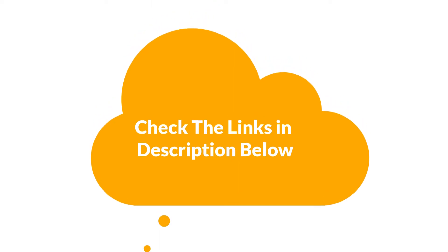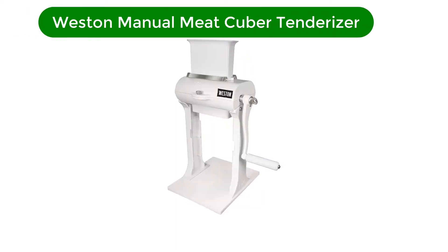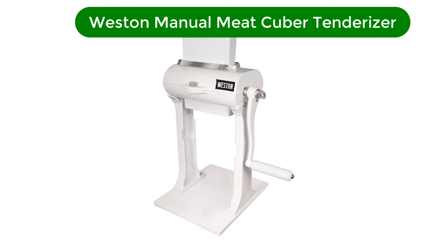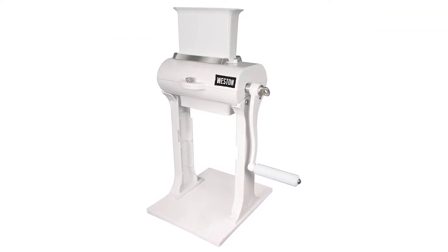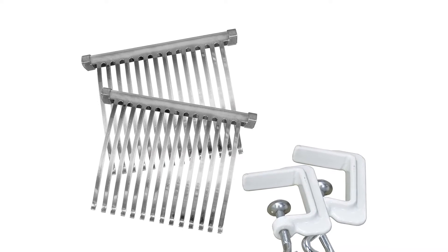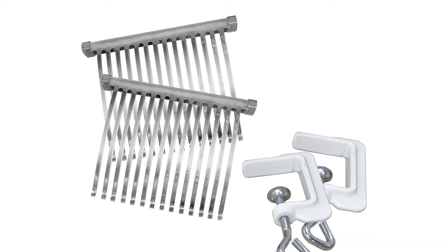So, let's get started. Number 1. Our best pick for the money is the Weston Manual Meat Cuber Tenderizer. Perfect for making steaks at home, this manual cuber is easy to operate and handy for cubed steaks, Swiss steaks, chicken fried steaks, and more.